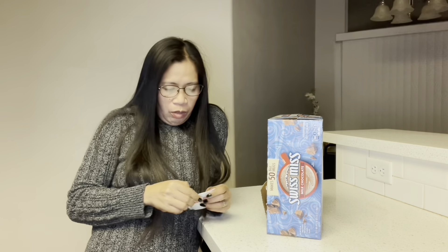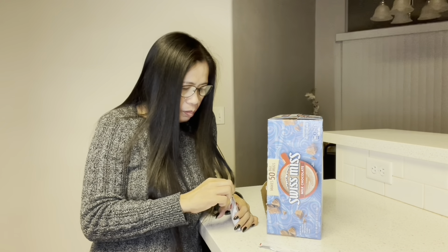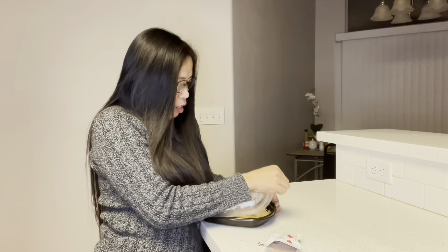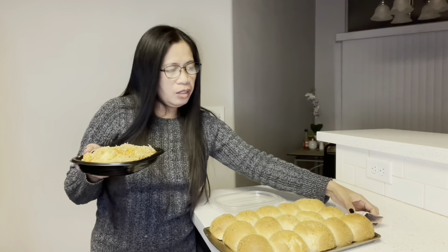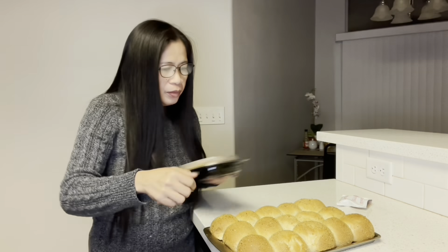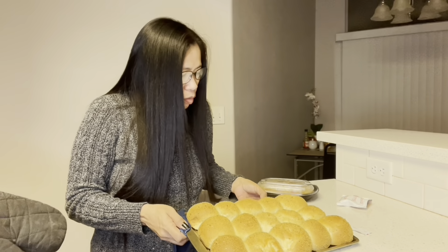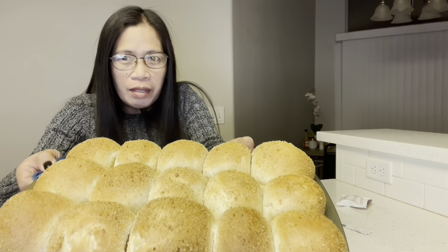Gagawa muna ako ng chocolate para matikman na natin ang ating mainit na pandisal. Can you take it off now, Papa? Can you take it off the bread — the pandisal? May malapit. Asarap to — chocolate! Sa manamig ko na palani. Ito na ang aking pan de sal. Yehey! Ayan!